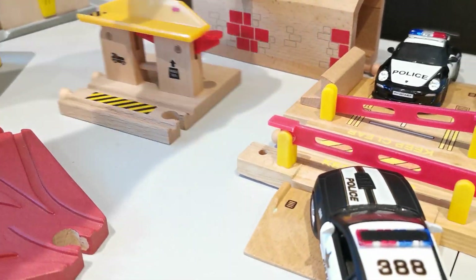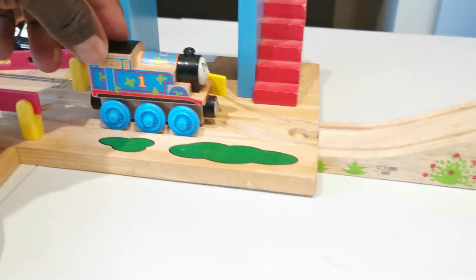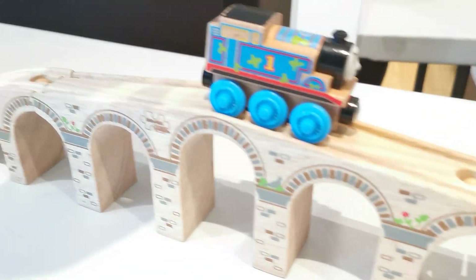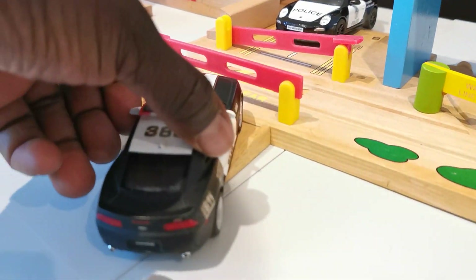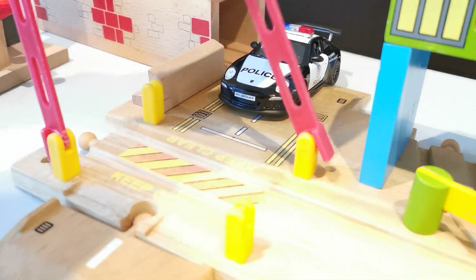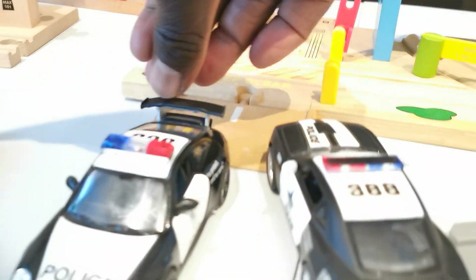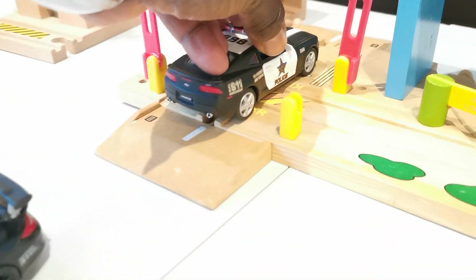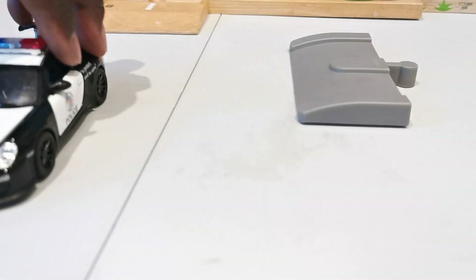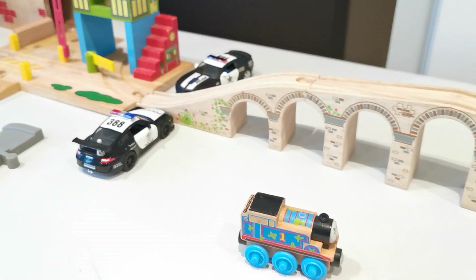It's not connected, but what we can do is make the train go through the barrier. And since it's gone, the police car is going to go back and open. And let's go!